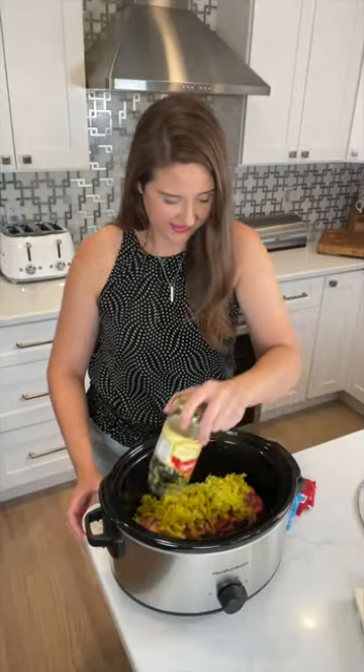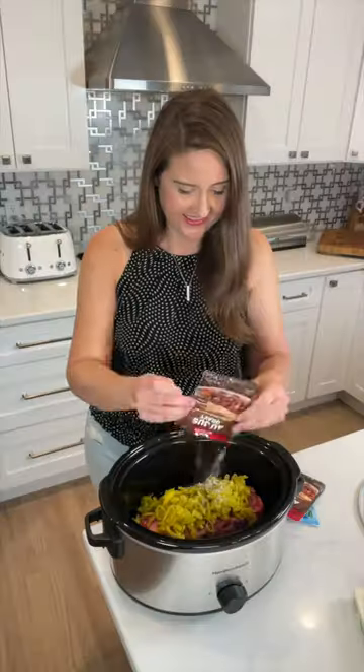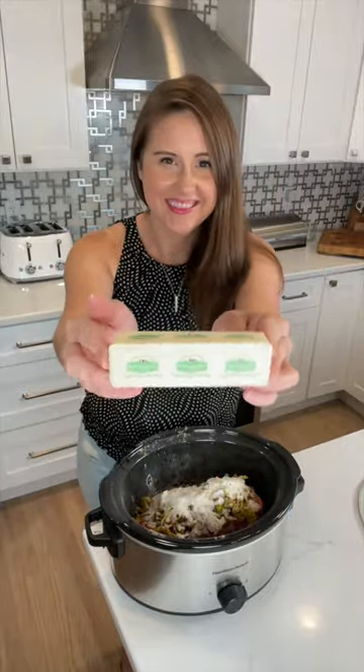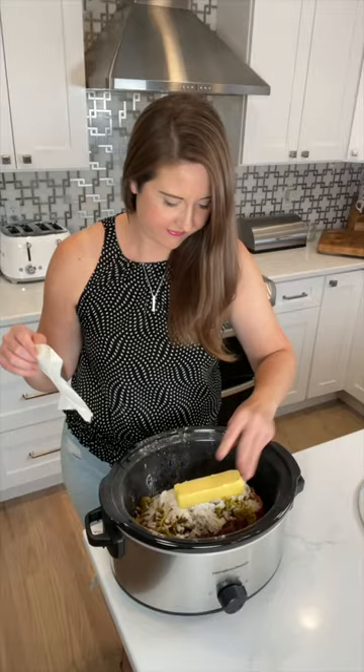Start with a chuck roast, top with a can of peppers, then add in two packets of gravy. Then you're going to do two packets of Hidden Valley Ranch seasoning. Finally, top with one stick of butter. Close it up, put your crock pot on high for like two to two and a half hours.